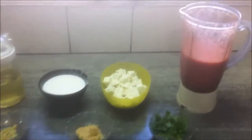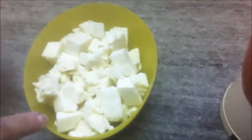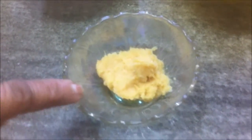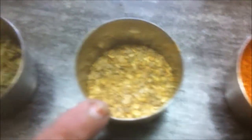Today we are going to make paneer butter masala, or creamy cottage cheese in tomato gravy. The ingredients are: pureed tomatoes, 7 to 8 pieces of paneer or cottage cheese, fresh cream that has been whisked, some oil, ginger paste, garlic paste, chopped hara dhania or cilantro, salt, garam masala, red chili powder, coriander powder, and some dry methi or fenugreek leaves.